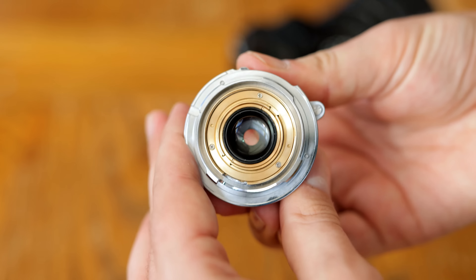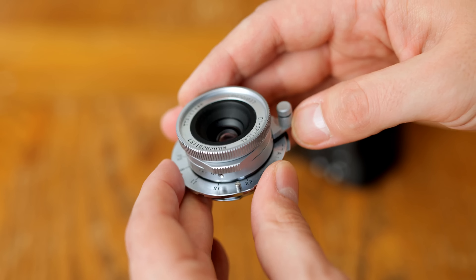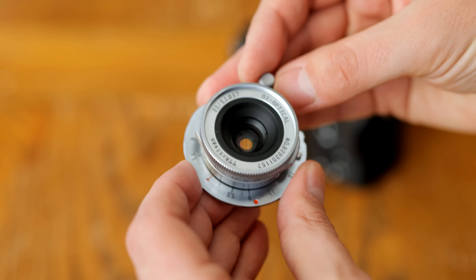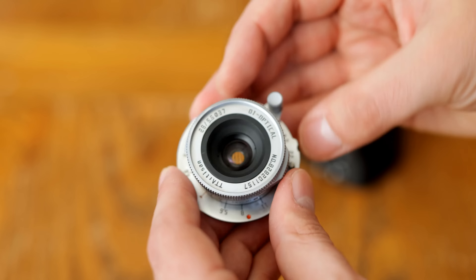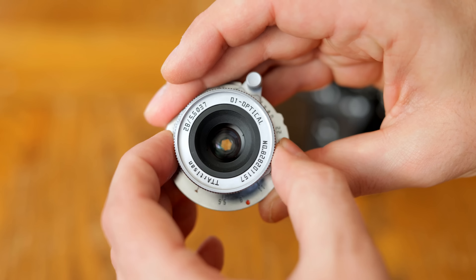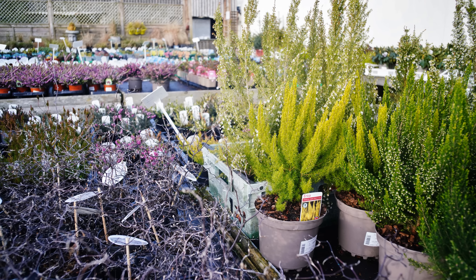I'd like to thank TT Artisan for sending me a copy of this lens for testing, although as usual, this is a totally independent review. The lens is currently only available on Leica M mount, but you can adapt it onto other camera systems with the correct adapter. I'll be testing this one on a Sony camera.